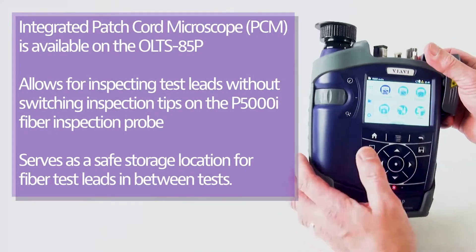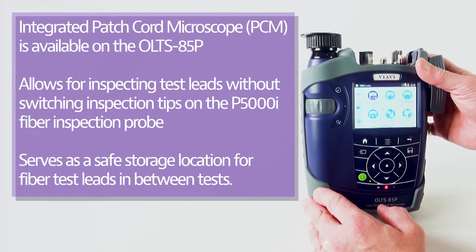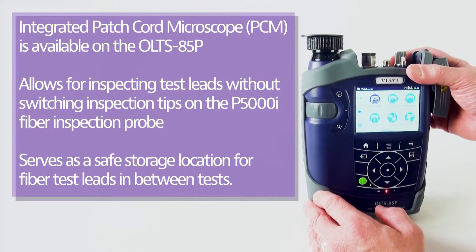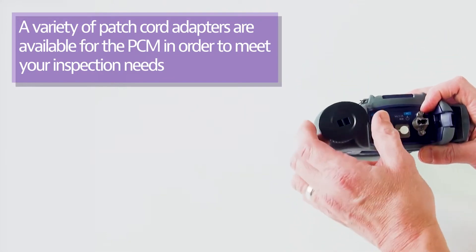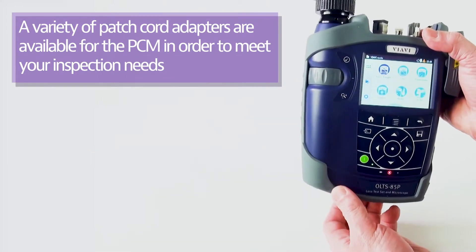There is also a patch cord microscope on the left-hand side, available with or without one. We strongly recommend the PCM be purchased and used. At the top, in this particular case, it comes with a duplex LC adapter for inspecting LC fibers.